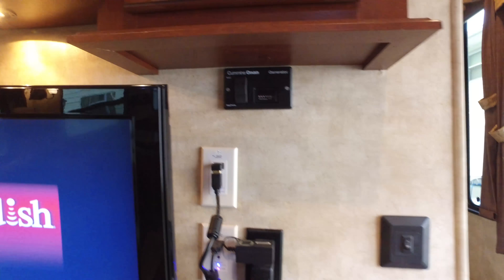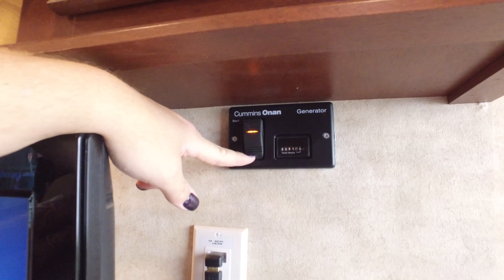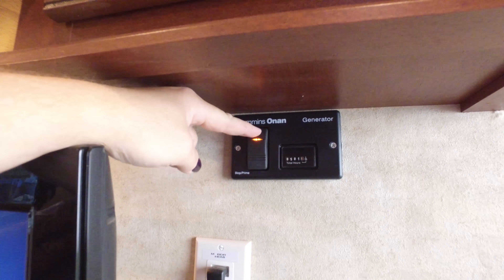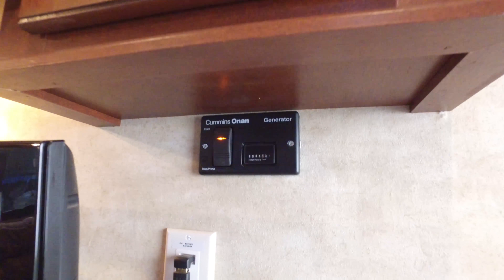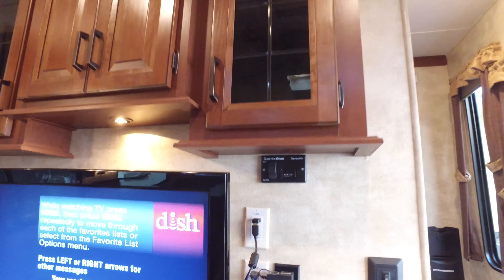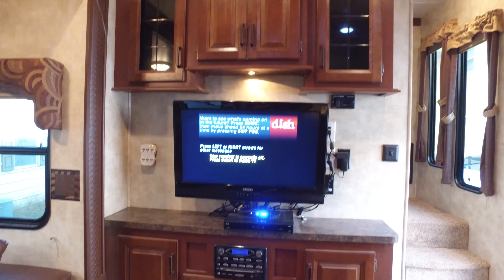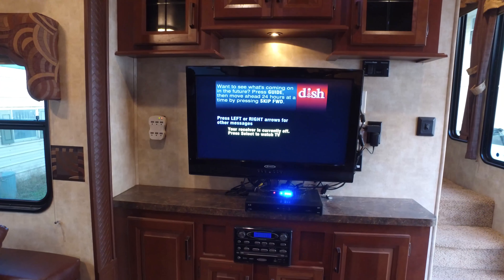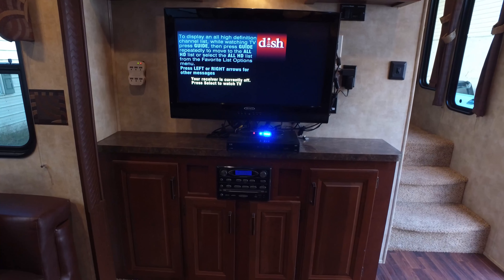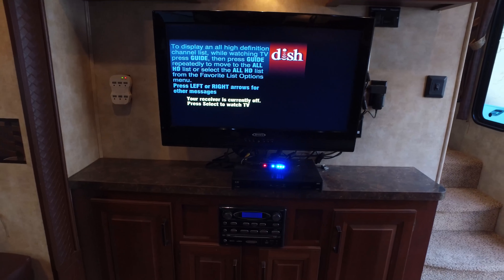Here's your generator control panel. If you want to start it you prime it right here until the light comes on, then hold down the start button until it starts. You can start it up on propane. After a minute the transfer switch will kick in and draw your power from the generator instead of shore power — we're on shore power right now. Here's the TV in here and the Dish Network box that controls it. Right below it is an HDMI distributor that sends the HDMI signal to the other TVs in the coach, and below that you have a DVD player, CD player, and radio that plays inside, in the master bedroom, and on the outside.